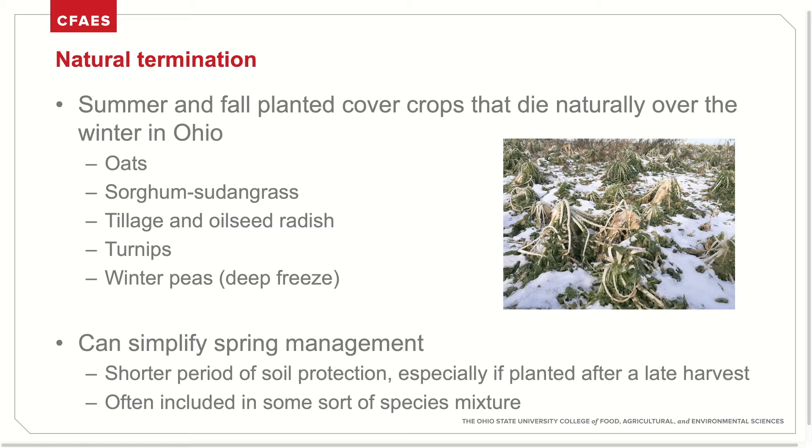Natural termination is planting summer and fall cover crops that die naturally over the winter. In Ohio, these species include oats, sorghum sudangrass, tillage radishes, turnips, and winter peas in a deep freeze. This method is sometimes preferred by growers as it can simplify spring management. However, the use of these species tends to provide a shorter period of soil protection, especially if planted after early harvest. For this reason, species are often included in a mixture with others that can survive the winter.